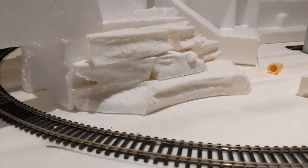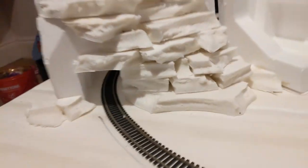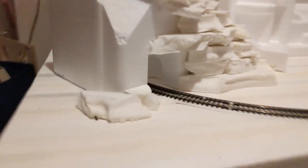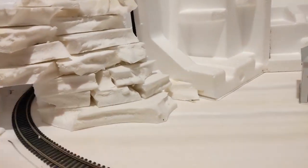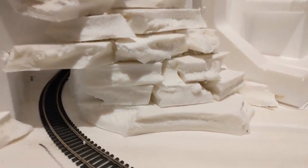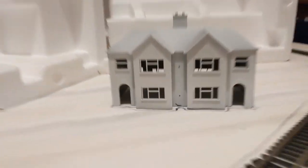I've glued some of the rocky outcrops down — that Stixall is quite sturdy; I can lift the whole thing by one of them. It sets really quickly. You can see what I'm trying to do: building up this rockiness, and then we're going to add Mod Podge or sculptor mold in the gaps to recreate where mud would go. Avoid spray painting polystyrene because it just kills it. I've got to go to bed now — flight at six in the morning, taxi at four.